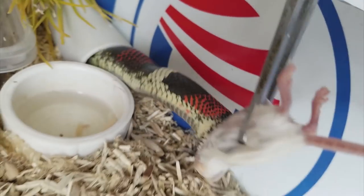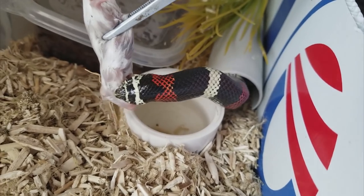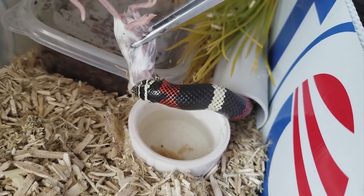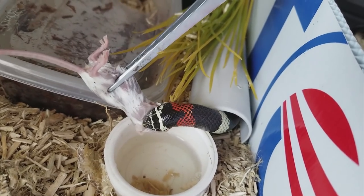Then you realize it is in fact a hognose and you realize just how cool this snake is. These are native to South America. They don't play dead when they are scared. Instead they kind of rattle their tail, which seems to be the default defense mechanism for a lot of snakes.